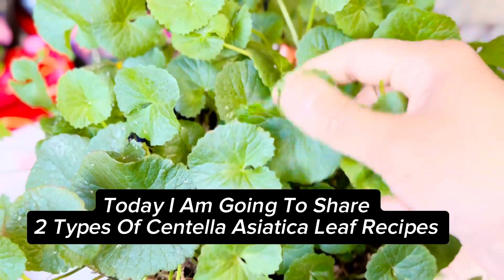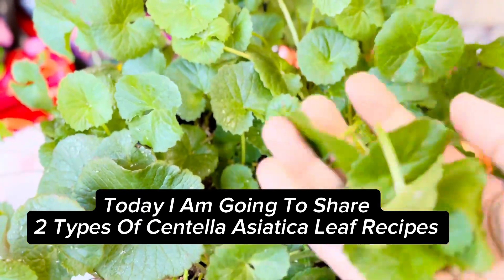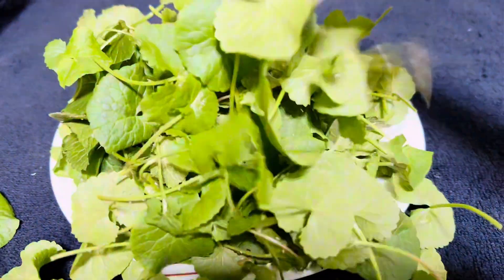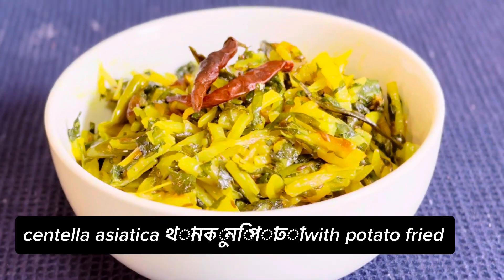Today I am going to share two types of centella asiatica leaf recipes. It's so delicious and healthy — centella asiatica with potato fried.